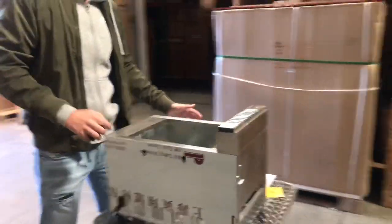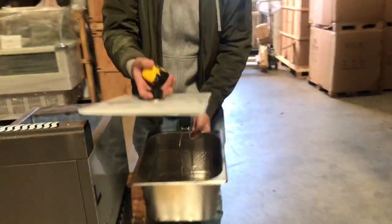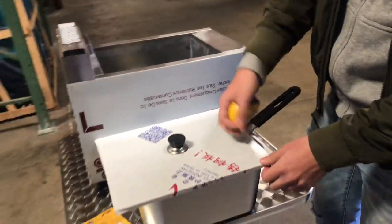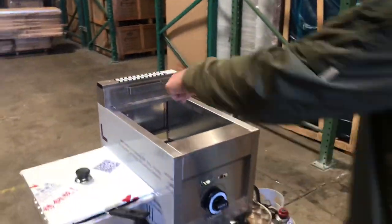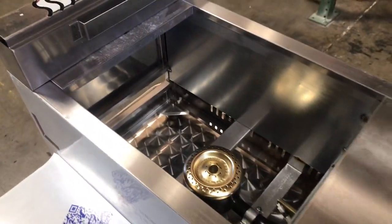The unit is going to be all stainless steel. It also has a cover — as you can see right here, you can cover it up as well. It does have some protective sticker that you will need to peel off. In the front, you also have your adjuster for the fire. Inside, we have our burner. We'll go ahead and demonstrate that.